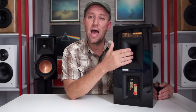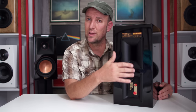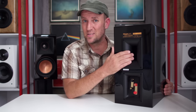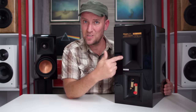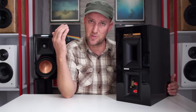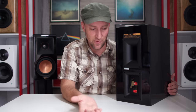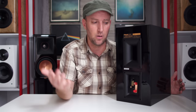Spinning around to the back, we have a flared port — another design aspect to celebrate. The flared port is flared on both sides, so port chuffing and port noise are non-issues — I didn't hear any, and I think this design was brilliant. On the back we also have five-way binding posts, so you can accept spades, bananas, bare wire — anything you can throw at it. You also have the ability to bi-wire or bi-amp simply by removing the jumpers.